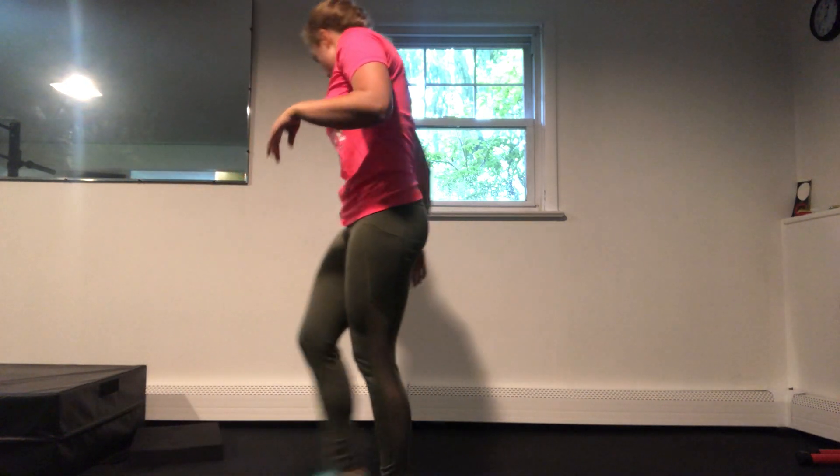Once we get through that, we're right on to strength. Our strength format for this block is going to be four reps of a really heavy or challenging exercise, and then we're going to do eight reps a little bit easier.